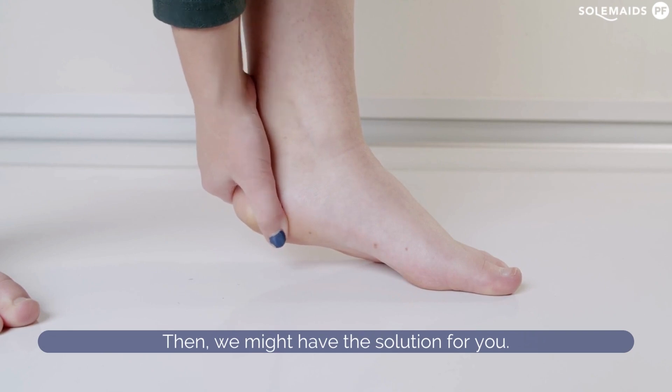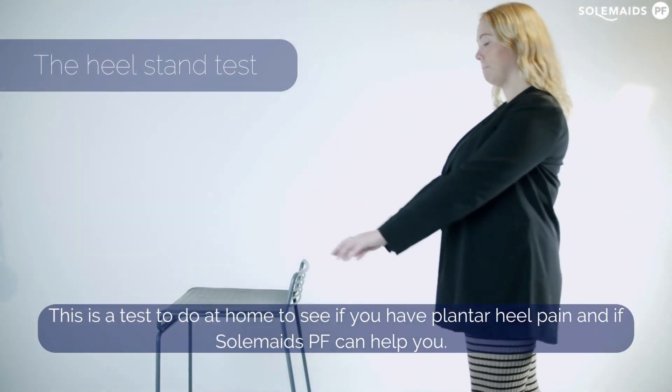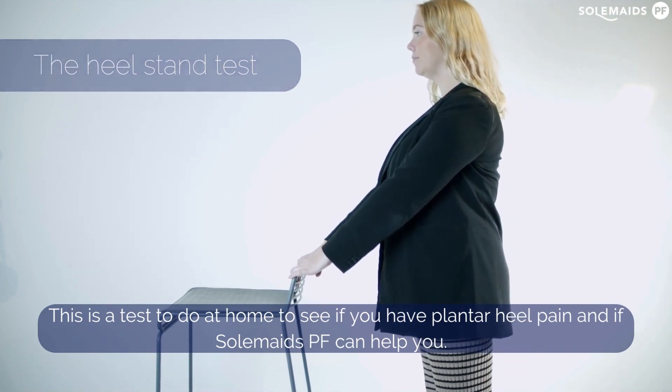Then we might have the solution for you. This is a test to do at home to see if you have plantar heel pain and if Soulmates PF can help you.